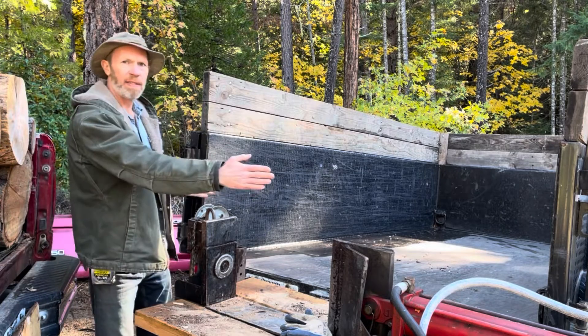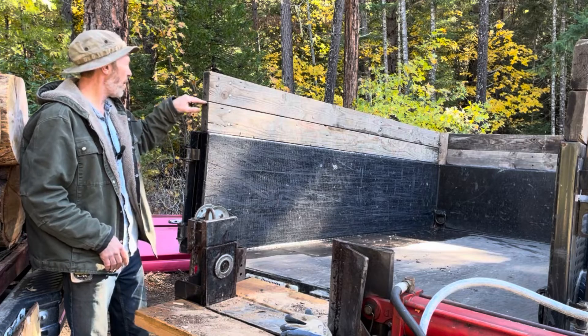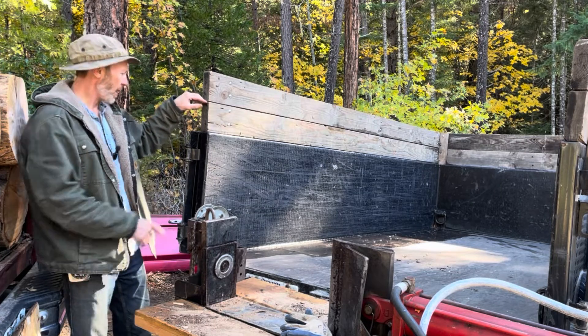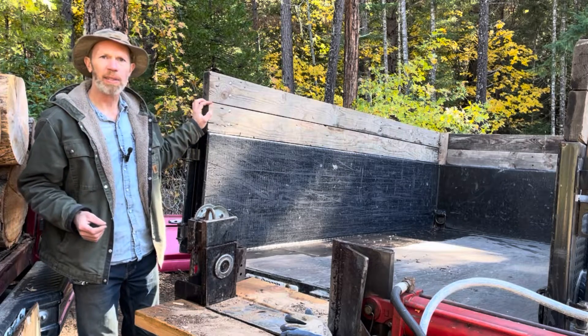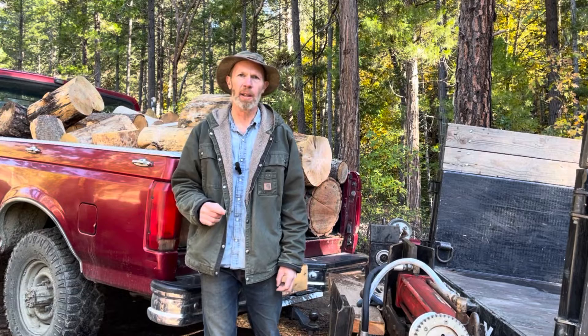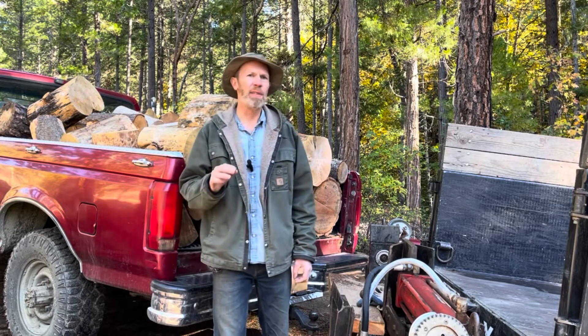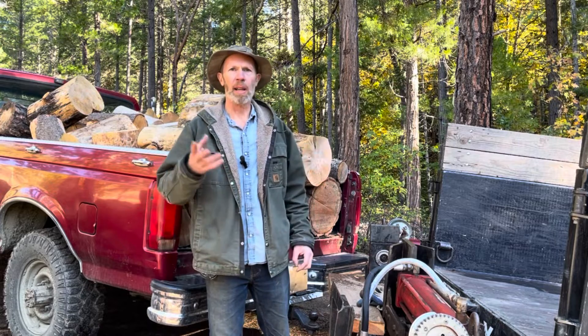This trailer is ten feet long, five feet wide, three feet tall. If the wood is stacked up to the top of this first sideboard, that's two and a half feet tall, so that would make 125 cubic feet. A cord is 128 cubic feet of stacked wood, so that's just three cubic feet short of a cord. I'll just add a little bit to it to make it a full cord.